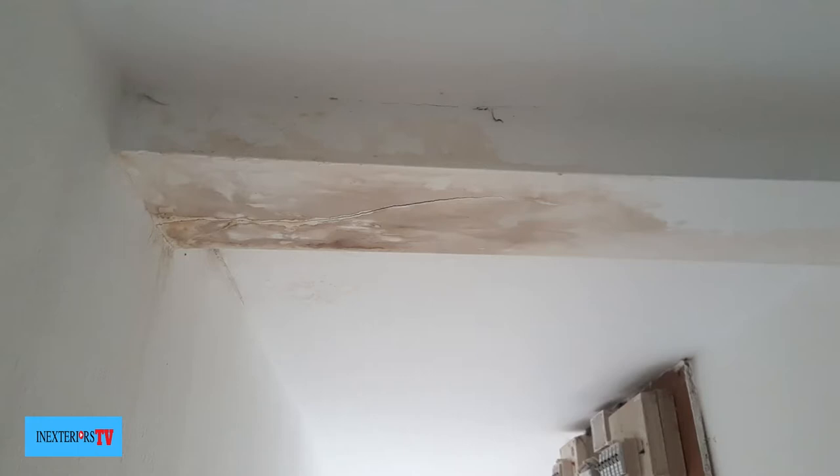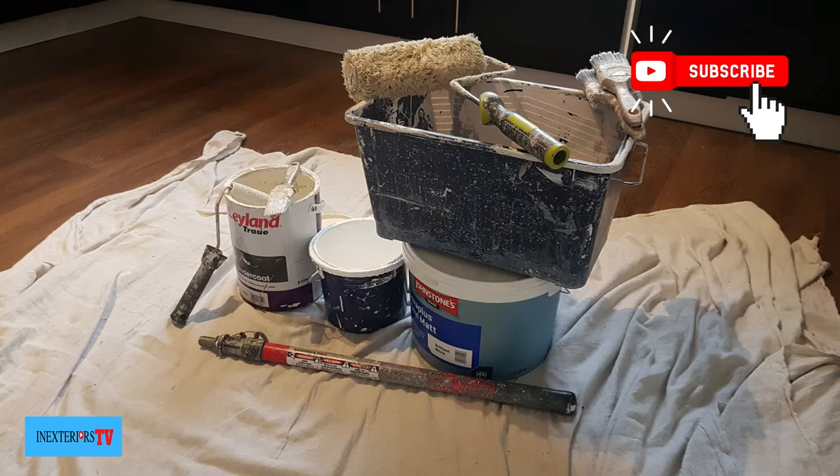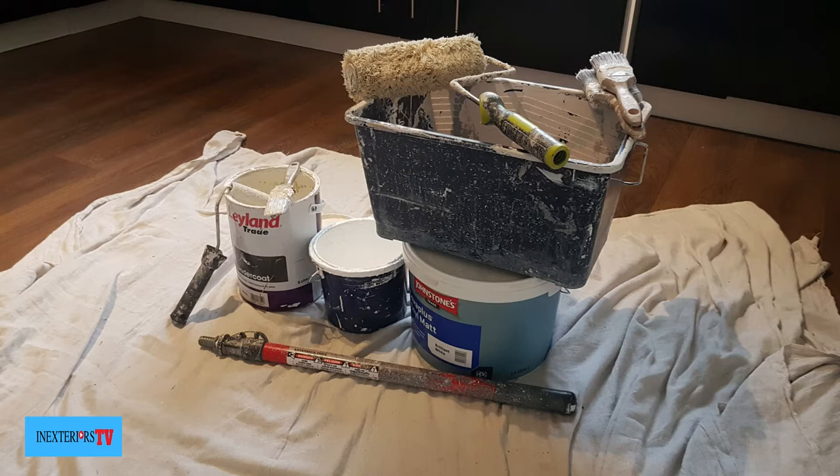There are two areas on this hallway ceiling that have got water damage. Let me show you how we fix them. The materials I'm using for this project are some oil-based undercoat, a mini red roller, an inch and a half paintbrush, a roller pole, a paint kettle, a paint scuttle, a nine inch roller, a selection of paintbrushes with a three inch and a two inch, and some white Johnson's vinyl mat.